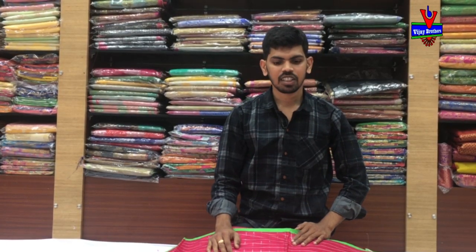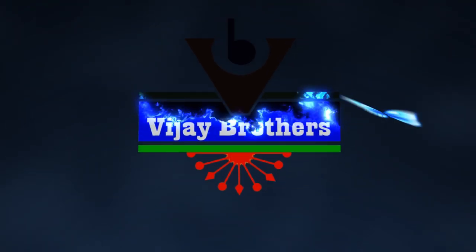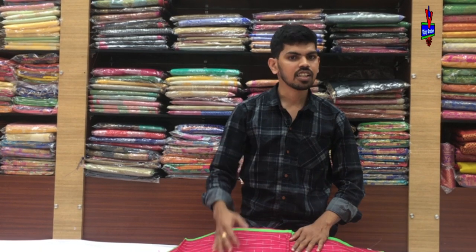Hi, welcome to Vijay Brothers. Ival Manansu's Variety & Designer Blouse Concept — Blown Date 20 Variety & Designer.